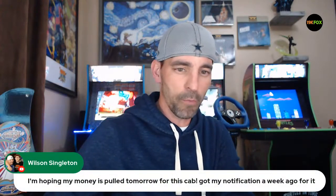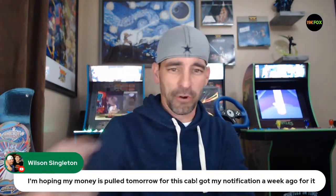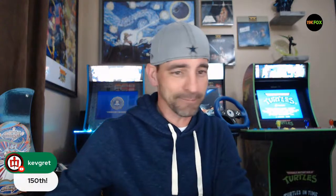Looking at these comments: Mike Hawk Hurts is first. Wilson Singleton is second and also third with the comment, 'I'm hoping my money is full tomorrow for this cab and got my notification that we could go for it.' Fingers crossed. When you can figure out the Arcade1Up pre-order situation let me know, because I don't think I've got my mind totally wrapped around it yet.